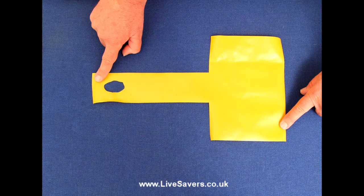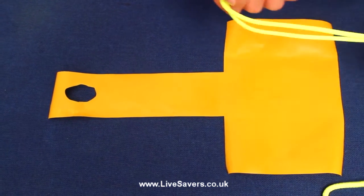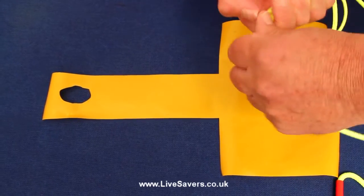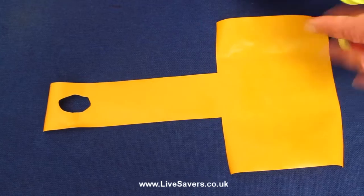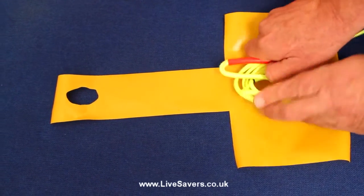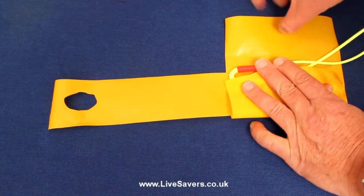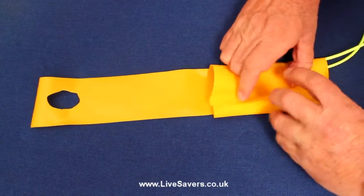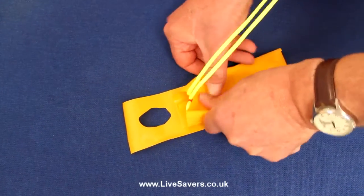I've made this pocket out of some material from the bladder of a condemned life jacket. You could, of course, make it out of anything, as long as that didn't affect the operation or the welfare of the life jacket. I coil the Lifesaver and place it in the center, and then fold the pocket around it, folding the sides in first.